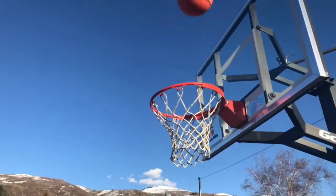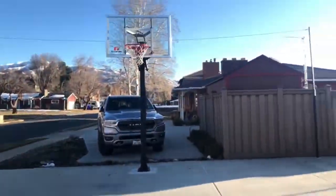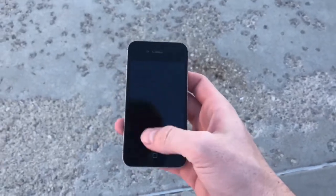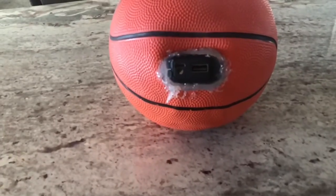This next product takes an old school classic — a basketball — and combines new school technology to it. It also takes a very common problem and finds a very easy, very affordable solution. Man, I love basketball. I took my phone out — dang it, my phone's died. I got my charger but I put it outside. I got nothing to plug it into. I bring to you the Powerball.